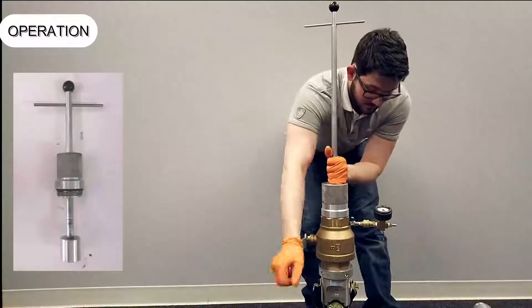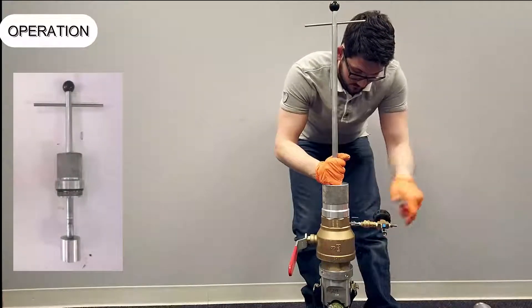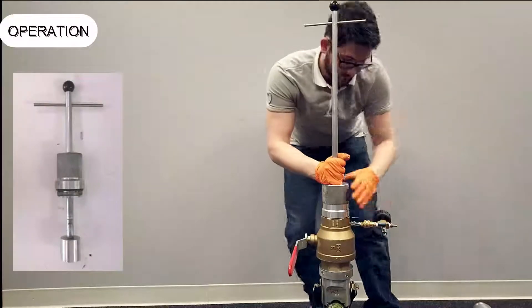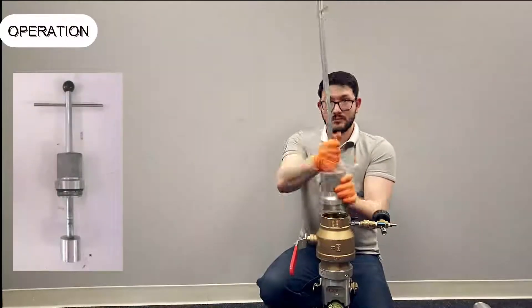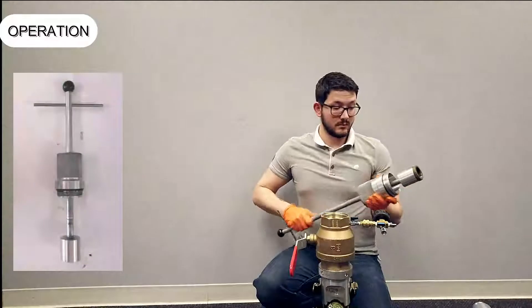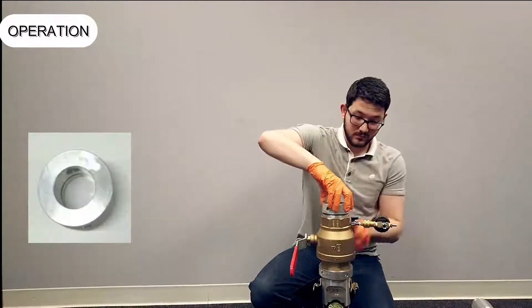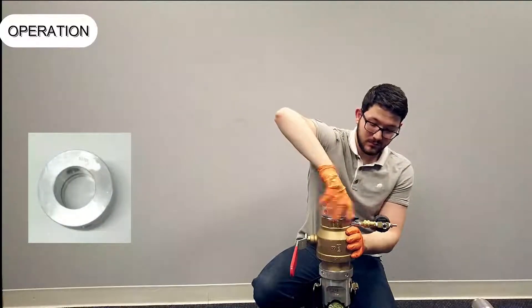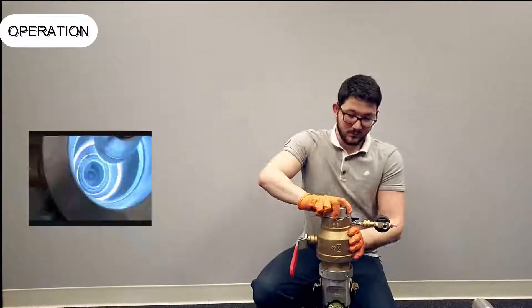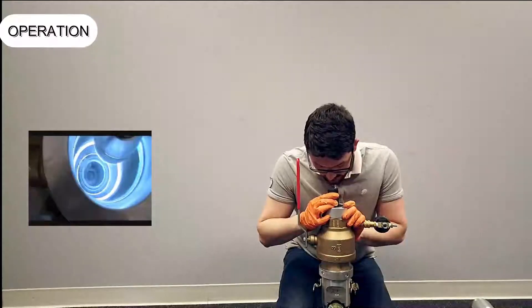Make sure you keep slight downward pressure on the T-handle to prevent the gas pressure from pushing the shaft upwards. Close the ball valve. Bleed off the excess gas and remove the T-handle assembly. Fit the viewport and look through it to ensure the flapper valve is in the T-handle assembly.